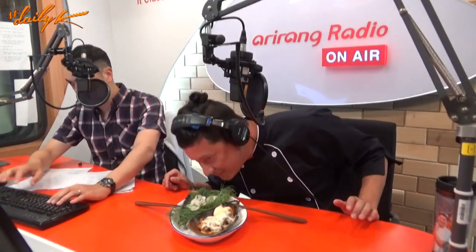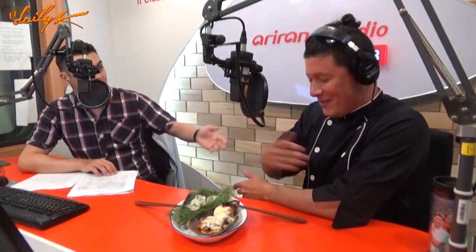Yes Chef with Ryan. It's Tuesday, which means it's food time. Chef Ryan's in the studio for Yes Chef, and wow, today we've got a visual treat. You got a haircut on the weekend, thank you for noticing that.